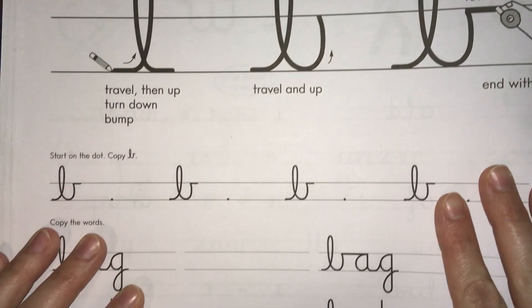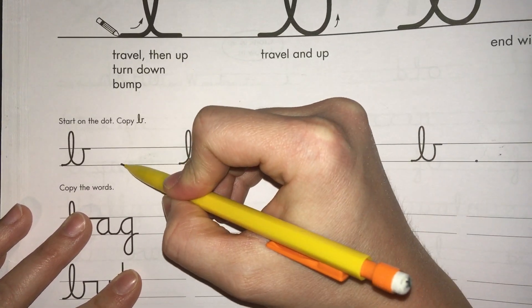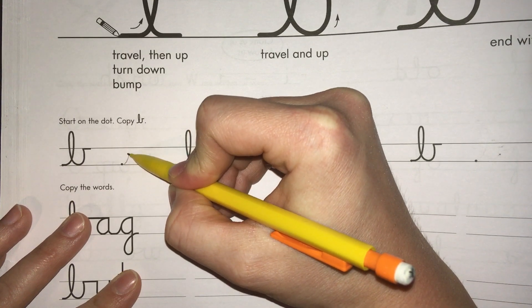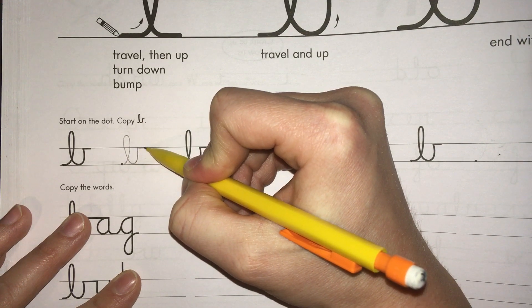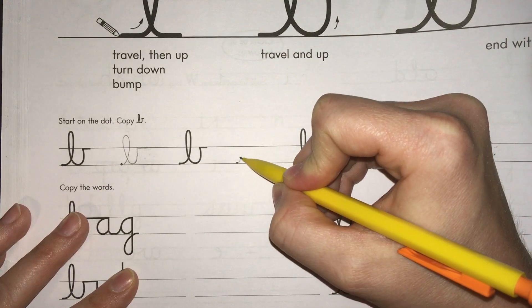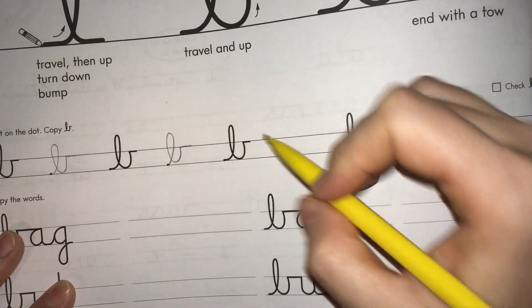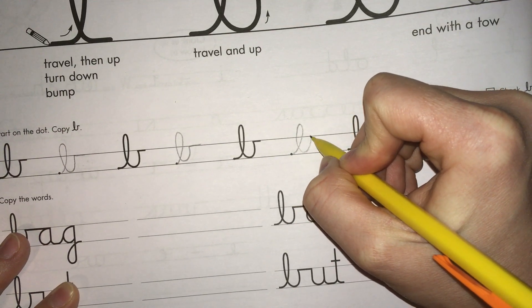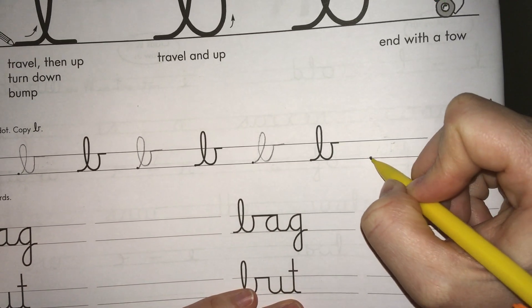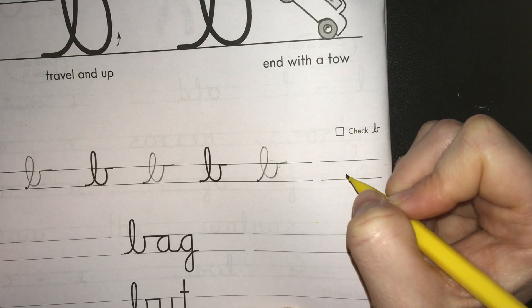Now you can grab your pencil and start practicing on the smaller lines. You're going to start on the dot, go all the way up just like the L, go to the middle line, and then do the toe. Keep going on all of these dots. Every time you do it, hopefully it'll be getting better and better. Cursive definitely does not need to be perfect because cursive takes practice — and hopefully on your last one you'll be ready to do a really really good one.